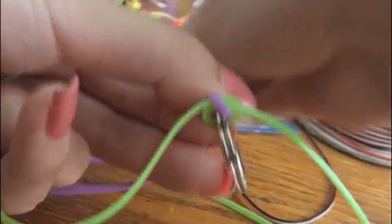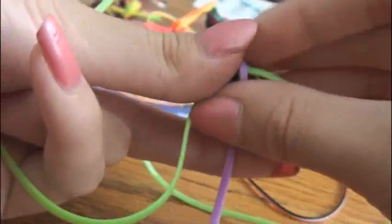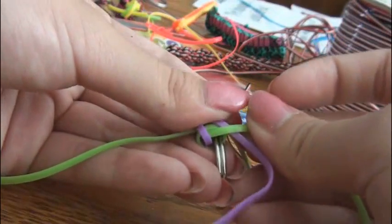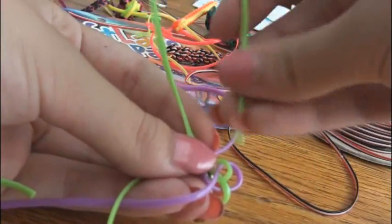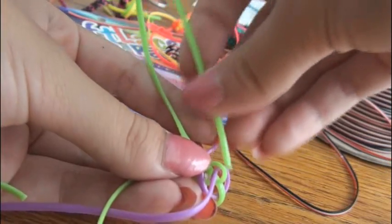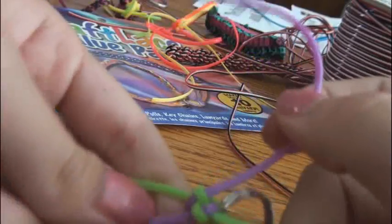Take this purple one and loop that over the green on top of them like that, and then take your other purple one and bring that over towards you and hold that down. Now you're going to deal with the green strings. Take one part of the green, put it over and then under this purple loop. Then take the green piece of craft lace that you haven't wove through anything yet and put it over one of the purple strings and under this purple loop right here. Pull that through there — there's your first stitch.